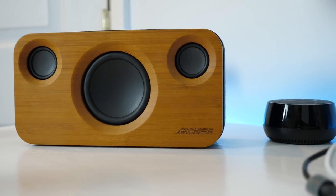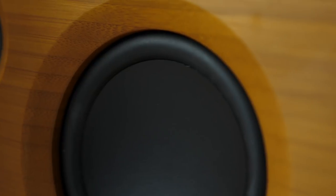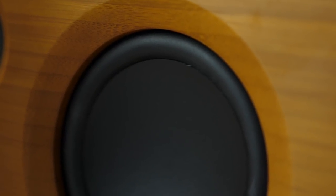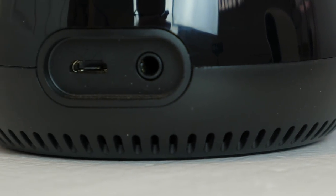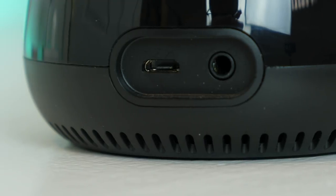So this is an awesome accessory if you want to turn any speaker you have — as long as it has auxiliary — into a dual Amazon Alexa and AirPlay speaker. It works really well, I definitely recommend it, and I will leave a link in the description if you want to check it out. Anyway, thank you for watching. If you enjoyed, make sure to leave a thumbs up, subscribe, and check out iDownloadBlog.com.